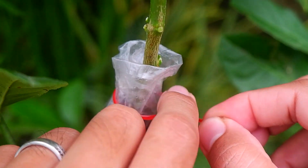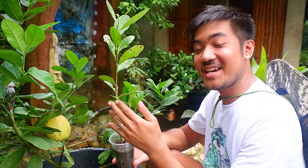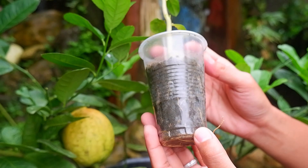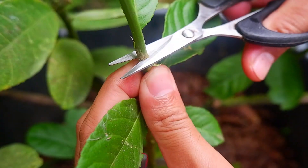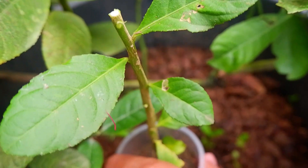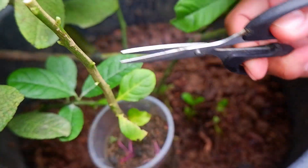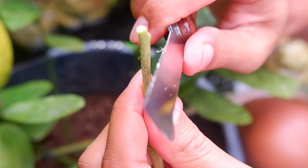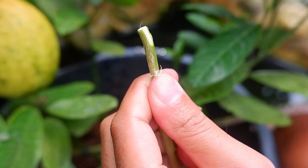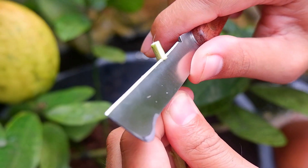I have here my healthy lemon rootstock which I am going to attach to the mother plant, or the scion. Cut off the rootstock leaving a stub of at least four to five inches, then remove the leaves. Make a vertical one-inch long slanting cut on the top end of the rootstock, then also do a slight cut on the back portion to create that V-tip effect.